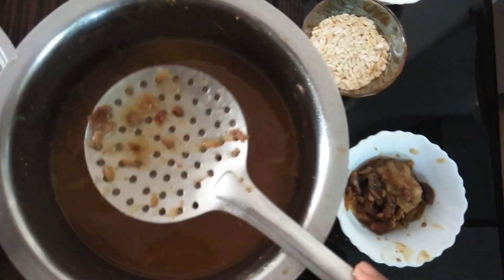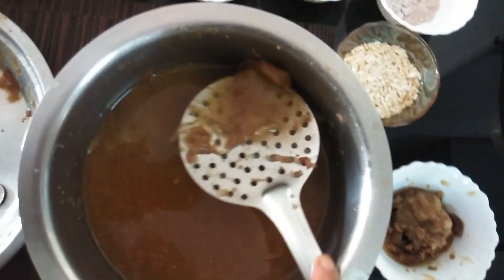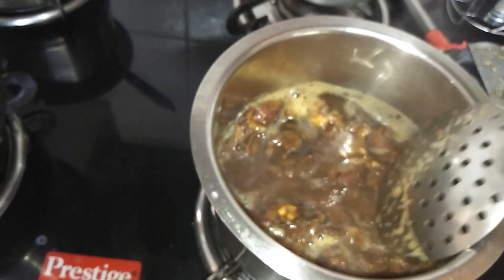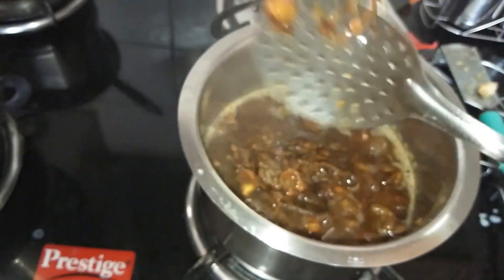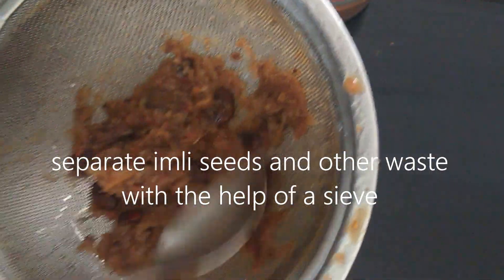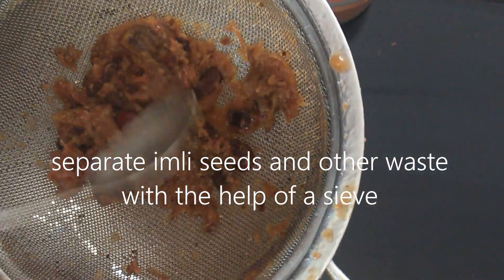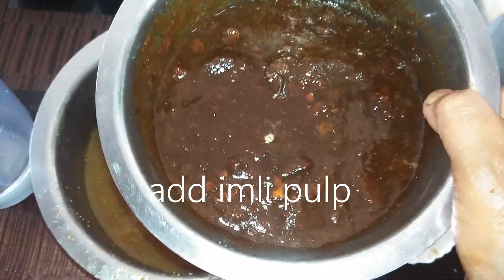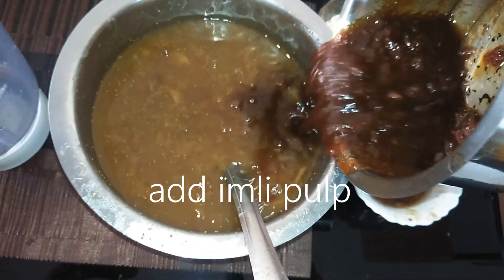Now we will mix and remove the seeds. We pour out the seeds and remove all the waste. Our mixture of dates, munakka, and anjeer — we will add it to this Emily pulp.